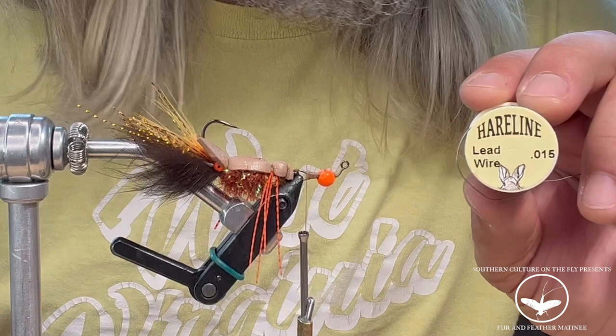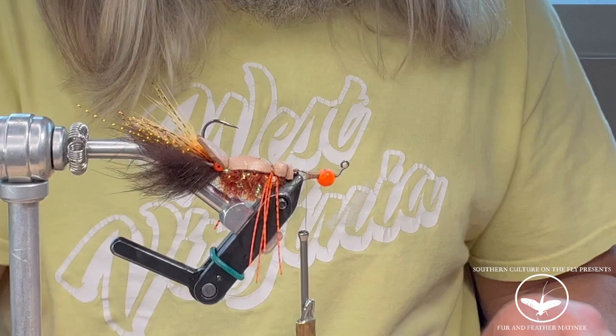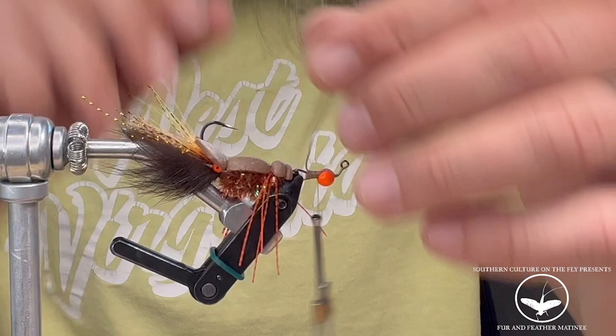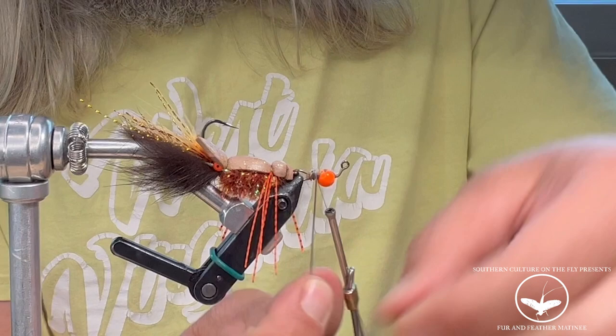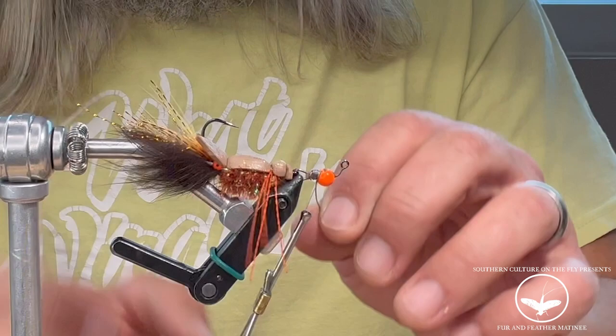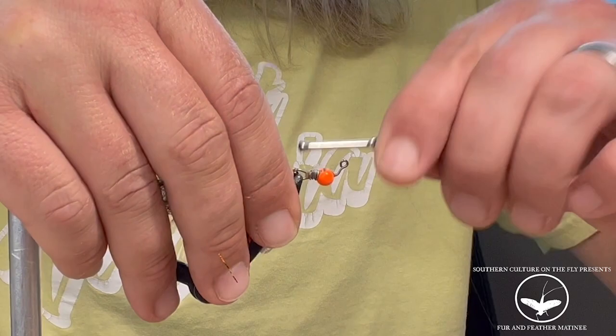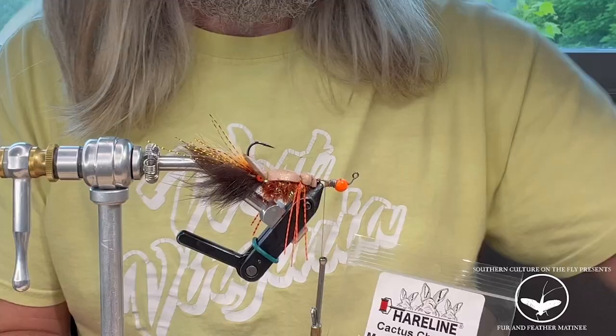Next you want to grab some lead wire — you can use 0.15 or 0.20. Grab your lead wire, sit it on top of the shank, wrap it back, then take the lead and wrap it back towards the tungsten bead four or five times. Then lock that lead in with your thread, pinch that off, and you're ready for the next step.